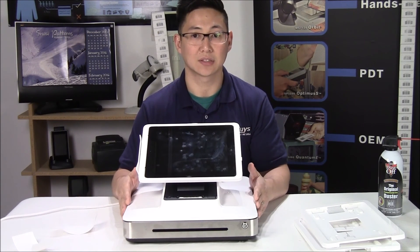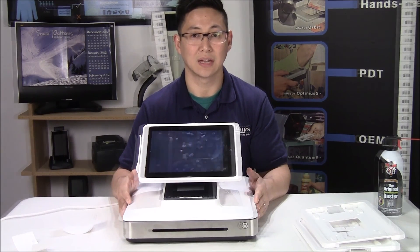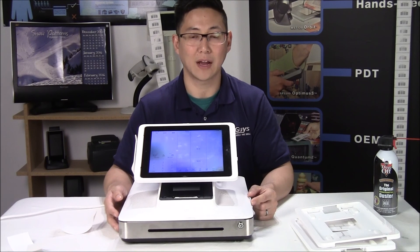POSGuys does sell some accessories — access points and wireless routers that would be considered business class. For more information on our restaurant systems or to purchase, please visit us at POSGuys.com or give us a call at 1-855-POS-GUYS. Thank you very much.